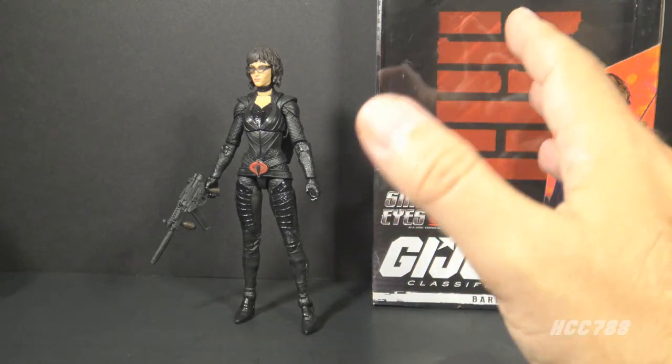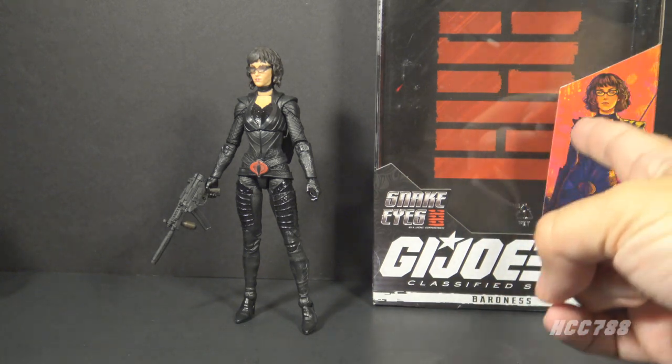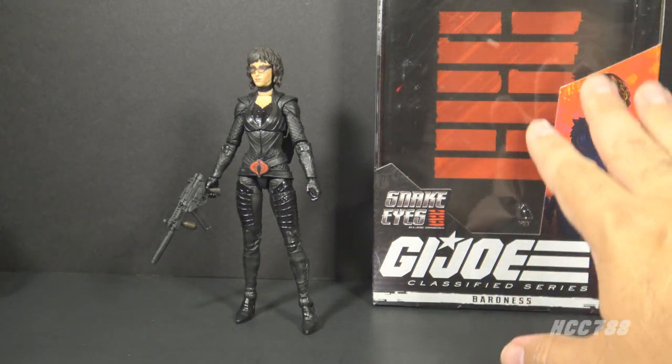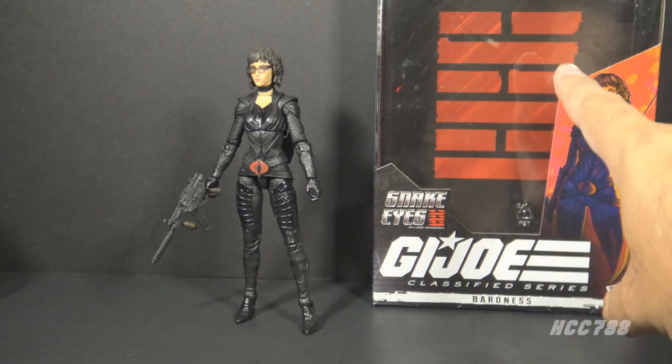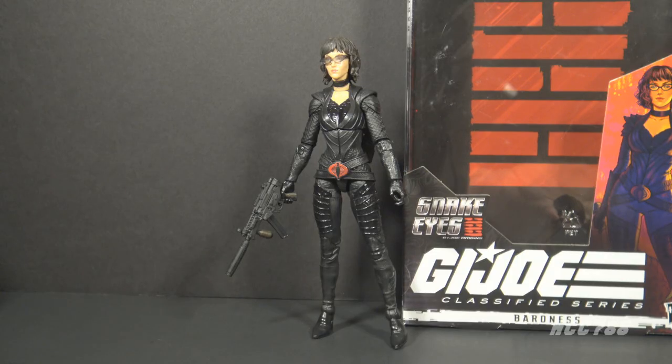Now let's take the figure out of the box. Here is the Baroness outside of the box. Inside the box, in the space behind the figure, there is the Arashikage hexagram, which I also have on my arm.